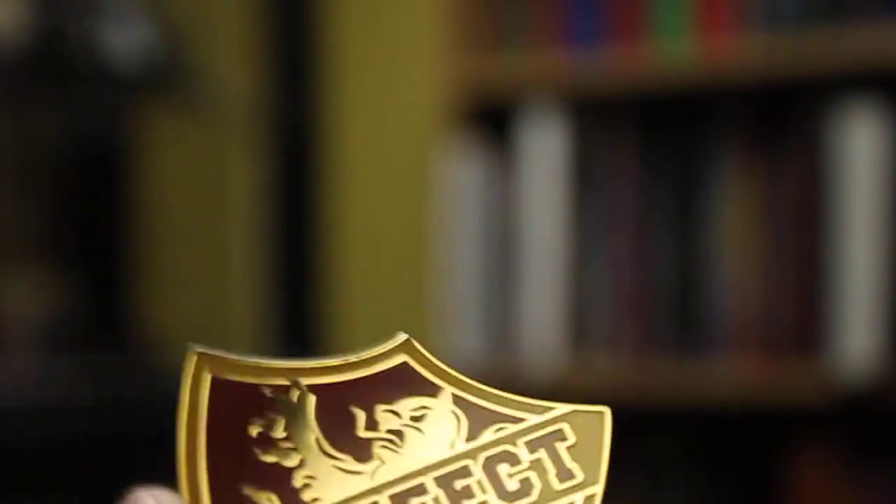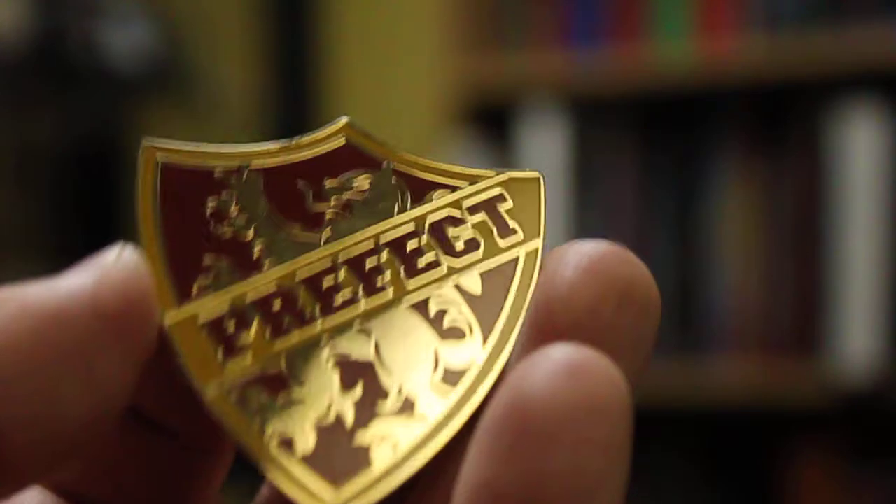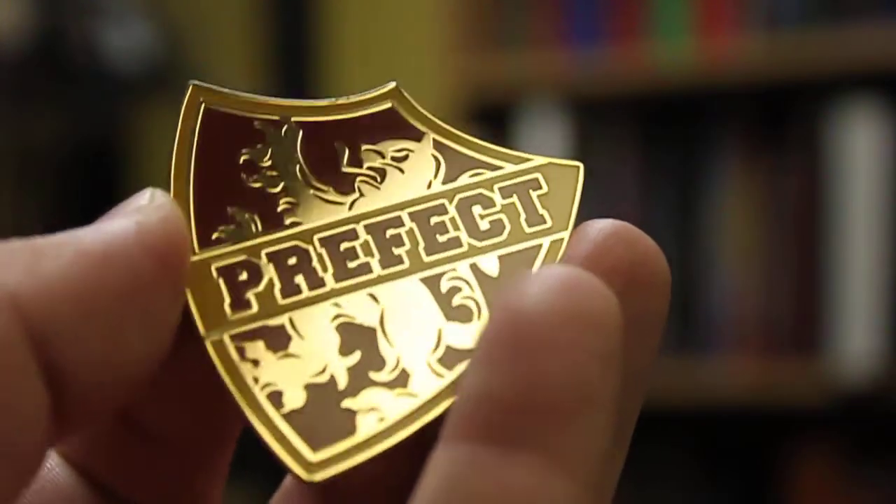I'd give this pin about a 9 out of 10. It's really really nice, but in my opinion it's not quite as nice as the Department of Magical Law Enforcement pin.